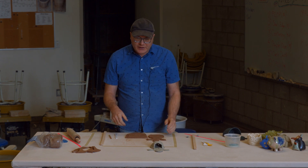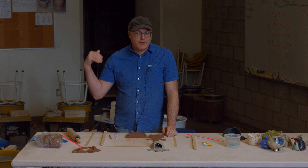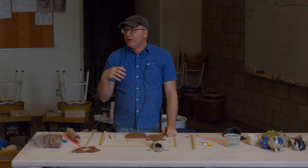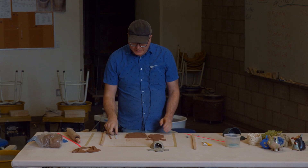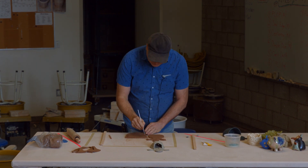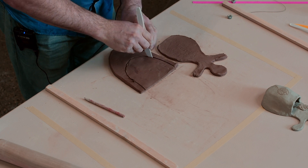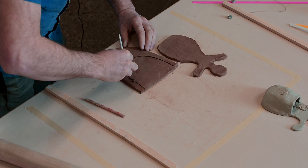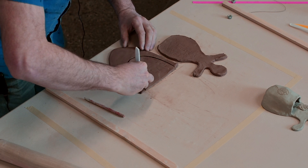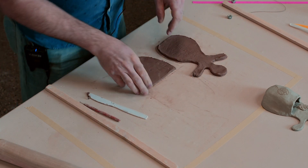If your project doesn't work out the first time, you can always add a bit of water, wedge the clay up again, and reuse it indefinitely until it's been fired. Once it's been fired, clay becomes a different form — it becomes a ceramic piece and a different chemical form, and it can't be broken down except by a long period of erosion.